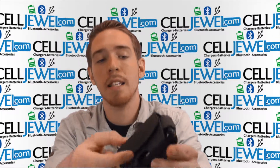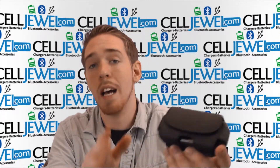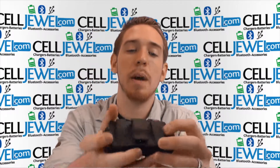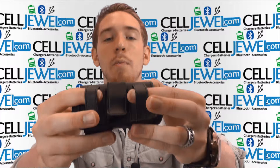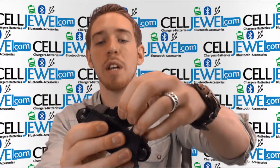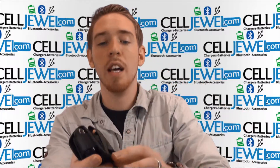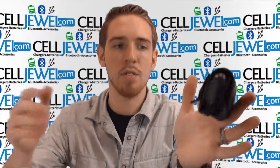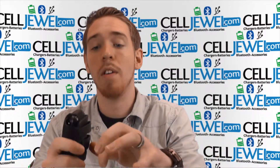It also has magnets that shut the flap right here so that it makes sure that it stays down. Don't worry, those magnets won't be harming your phone or anything. You've got two options on the back. You can either just slide your belt through the hoop right here or you can actually use this clip part right here and connect it to your belt or your pants or whatever and you can be walking around like that.